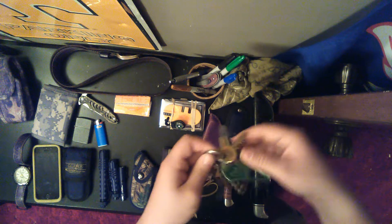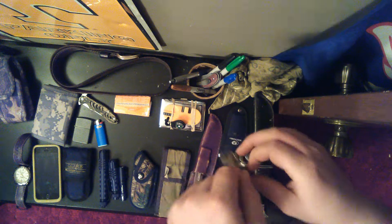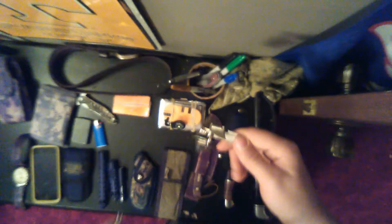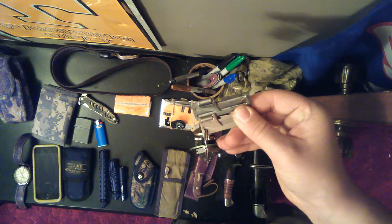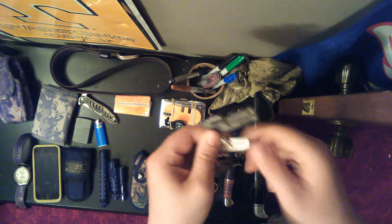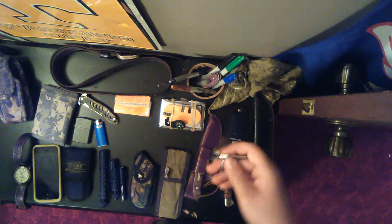I'm going to start off with my keys right here. Got a P38 right here — this is a can opener. What I used to carry was the big P51, a bigger version of it. This one's a lot better. It's stainless instead of — I'm not sure what metal that is, but it rusts. This is a nice setup. I like this one a lot better because it's smaller and makes a smaller keychain.